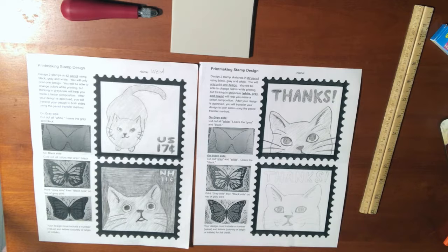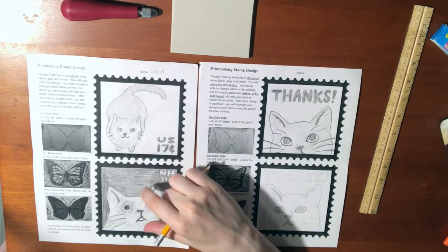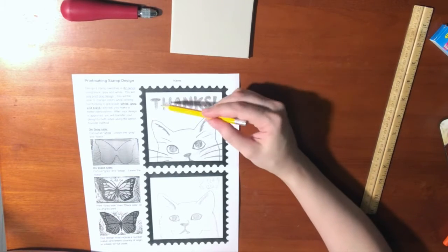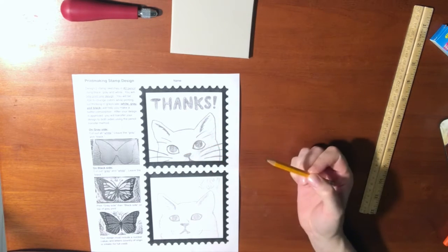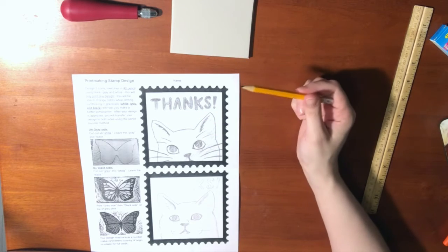So if you'd rather have a crisp, cleaner image, you'd want to have more black and gray as compared to more white. With the sketch, you can see that I have my blacks and a black outline. My gray will be the cat face itself, and then I'll also have a white background that will have a lot of cutouts.